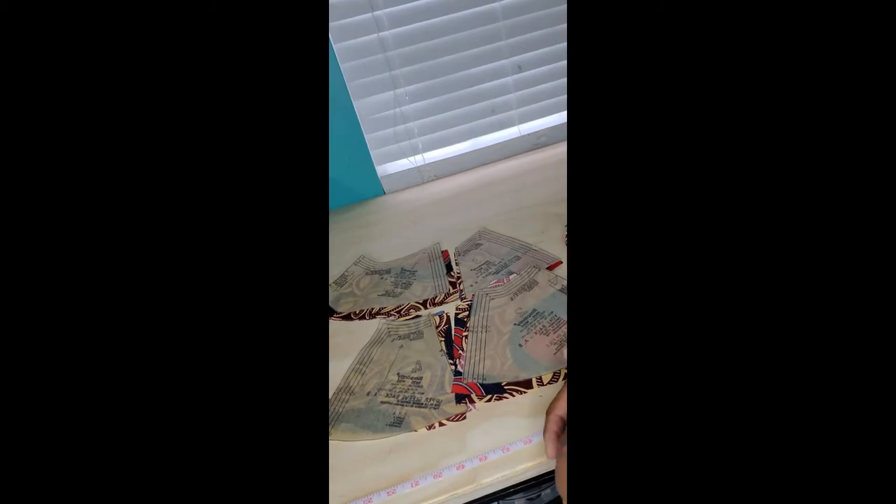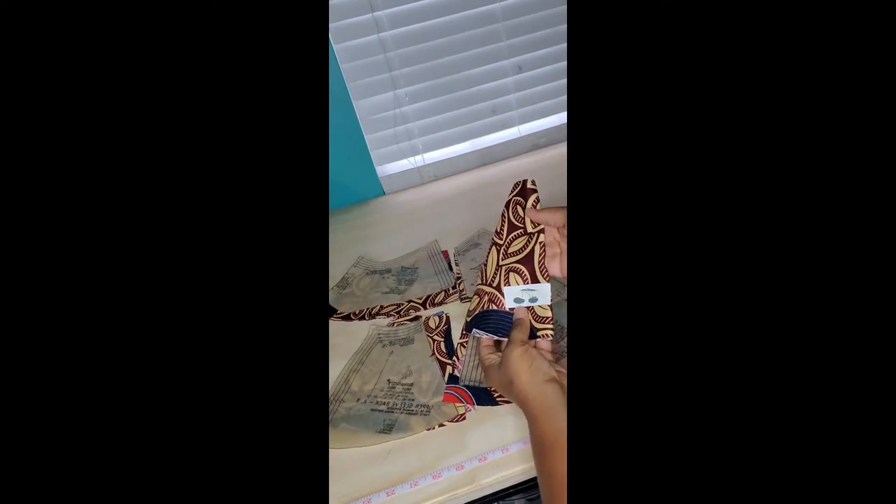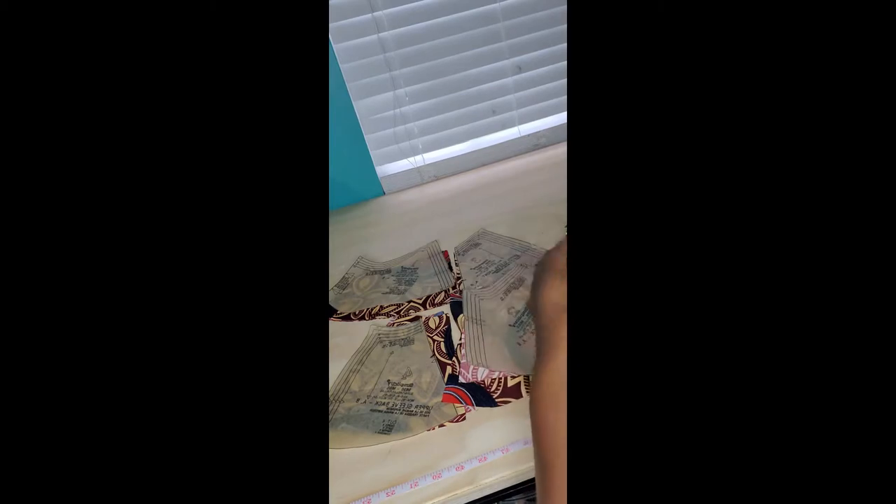Now that you have your pattern pieces cut out and you've transferred all of your marks and cut your notches, we're going to take pattern pieces one, two, three and four and assemble them. I went ahead and ironed on a tag to show the back side. We're going to take pattern piece one and three and pin those together.